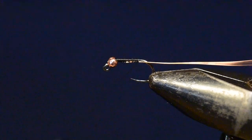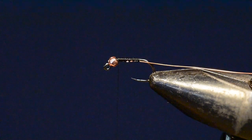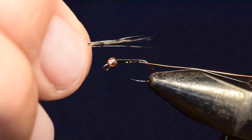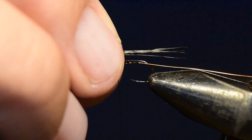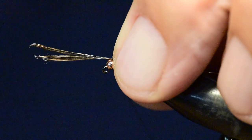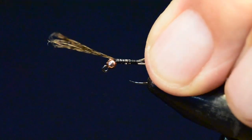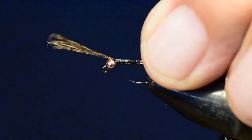Next, I'm going to select out about 10 or 12 fibers off my Coque de Leon feather. This is a very stiff feather — the barbs are very stiff — and it makes for great tailing material, especially on a fly like a Kate's Turkey imitating the speckling on Callibaetis. I'll tie that in right at the bead and wind it all the way back to the tail set position. The tail itself should probably be about the length of the body of this fly.